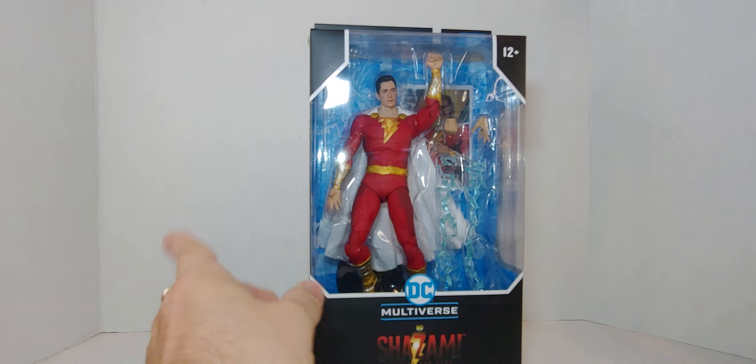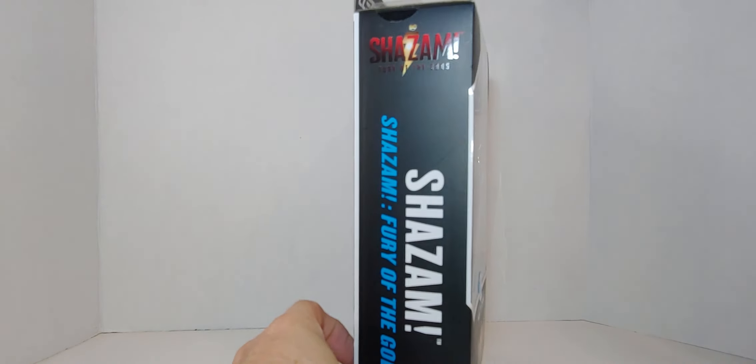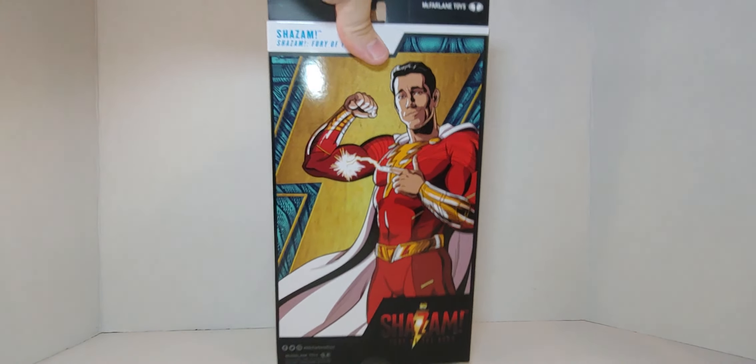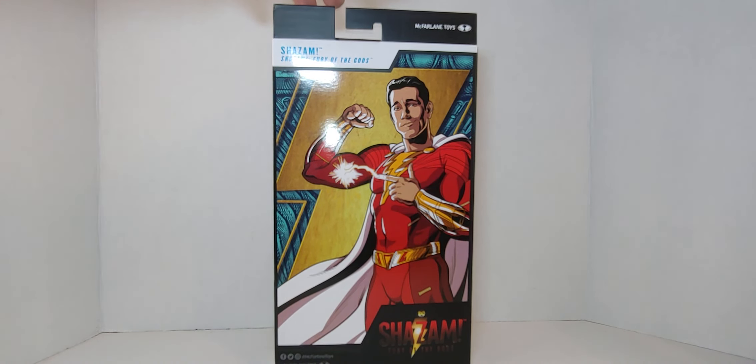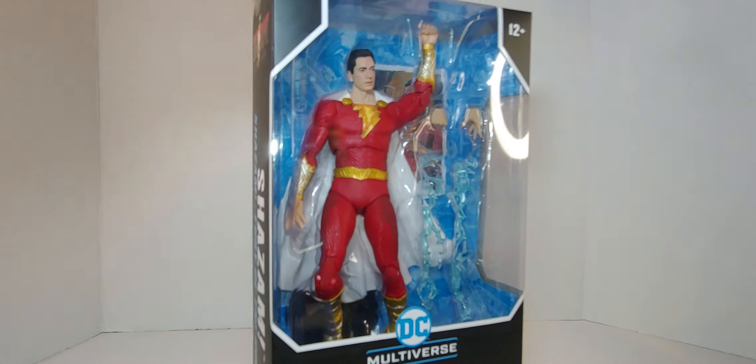Remember, this is Captain Marvel — that's the original name. So there you go: Shazam Fury of the Gods on the front, the side, and the back has a really great cartoon image. All right, let's check it out.